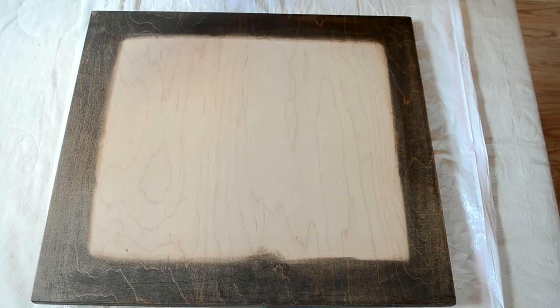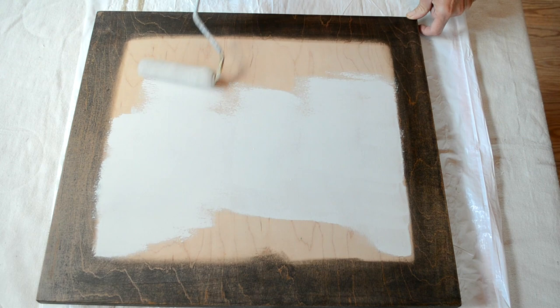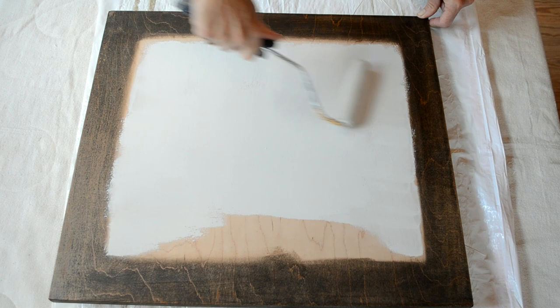I just painted the center part with a white flat paint. I think it's the same paint I've been using in all of my other videos if you have watched any of those. So I just took a small roller brush and completely covered the entire middle part with white paint.